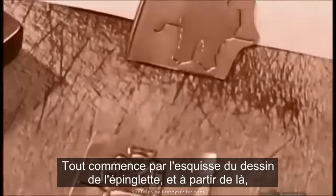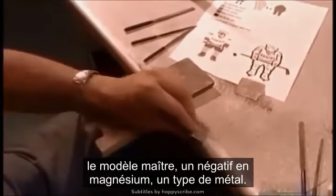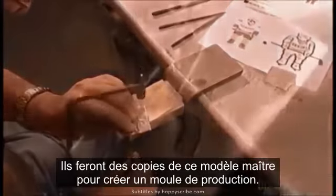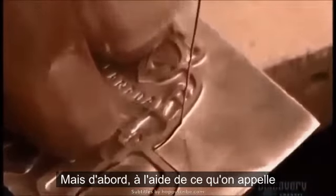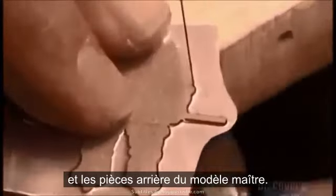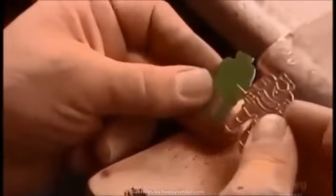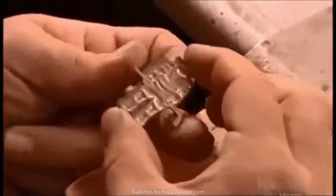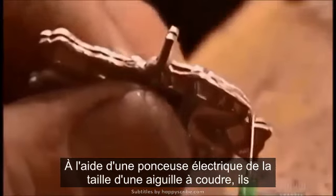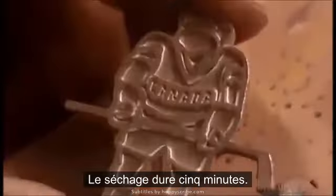It all starts with a sketch of the pin design, and from that, the master — a negative made of magnesium, a type of metal. They'll make copies of this master to create a production mold. But first, using what's called a coping saw, they cut out the front and back pieces of the master. Using a dispenser about the size of a sewing needle, they glue the pieces together with epoxy. It takes 5 minutes to dry.